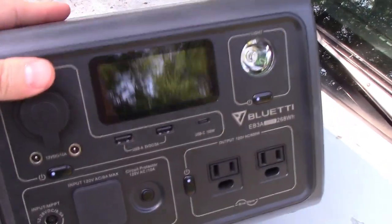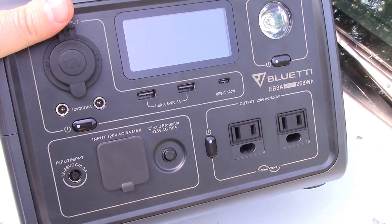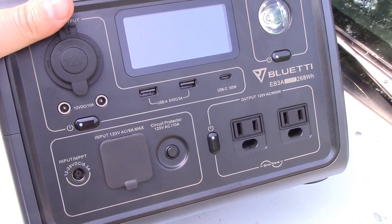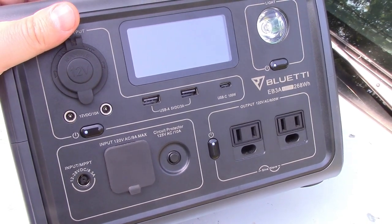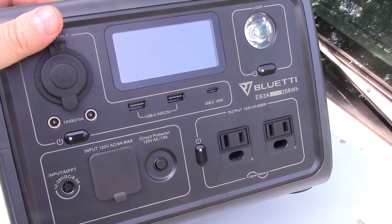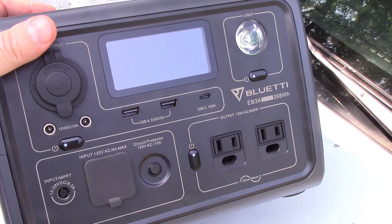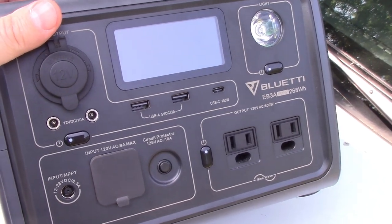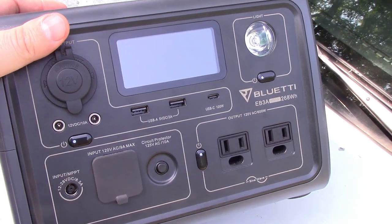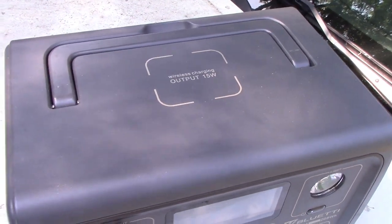It has the wireless charger and multiple ports. What's really cool is you can actually go over the wattage of most other batteries if you use a cell phone app. Say you have a microwave that's 1,500 watts — you can make this thing do a trick where it will go up to 1,500. It just won't go with a lot of power, so the microwave will take longer to run, but it can do it. This is a great little battery for $200.